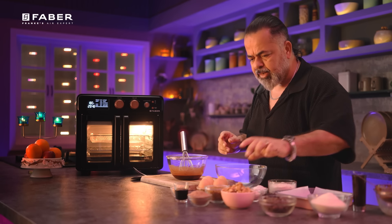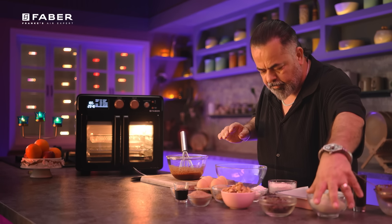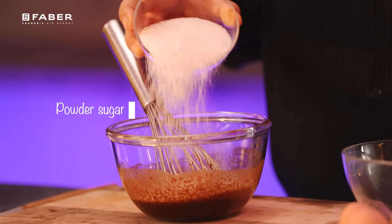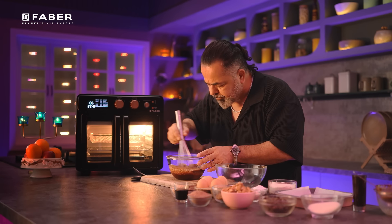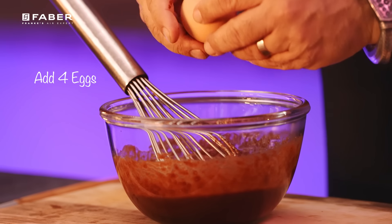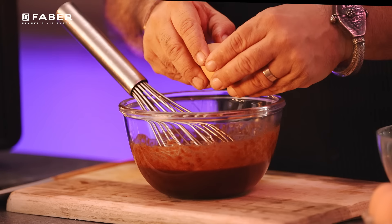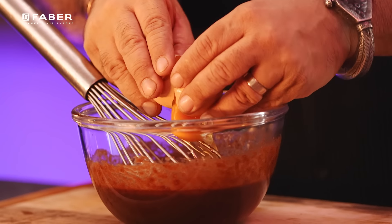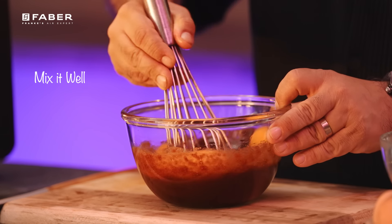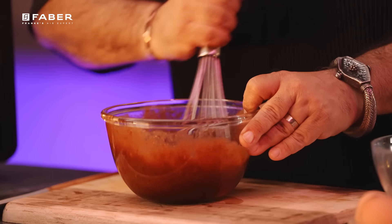Now into this, I'm going to be adding some brown sugar and some powdered sugar as well. The brown sugar gives a really nice flavour, and of course both the sugars when combined properly are going to be fantastic. Now we mix this, and I'm going to be adding four eggs to this. Let's mix it all together now.